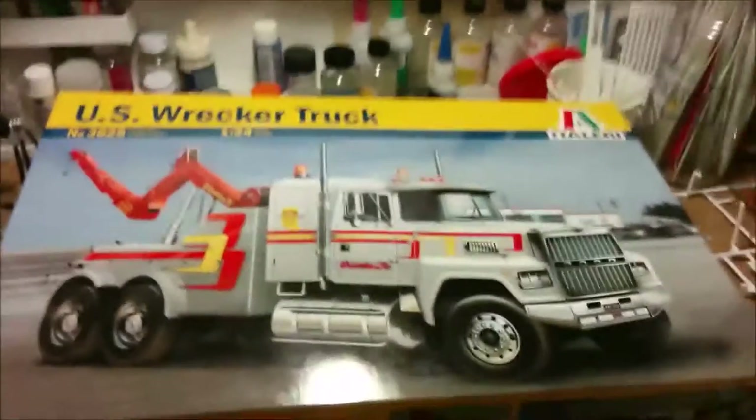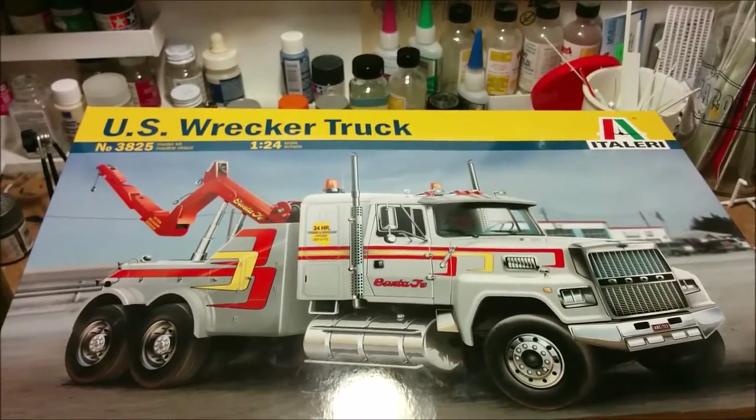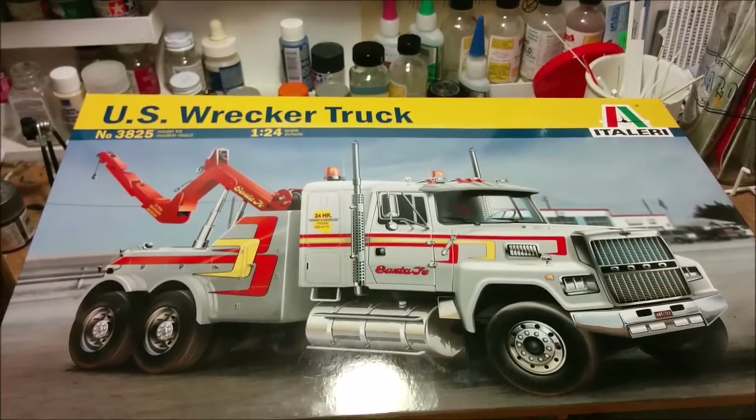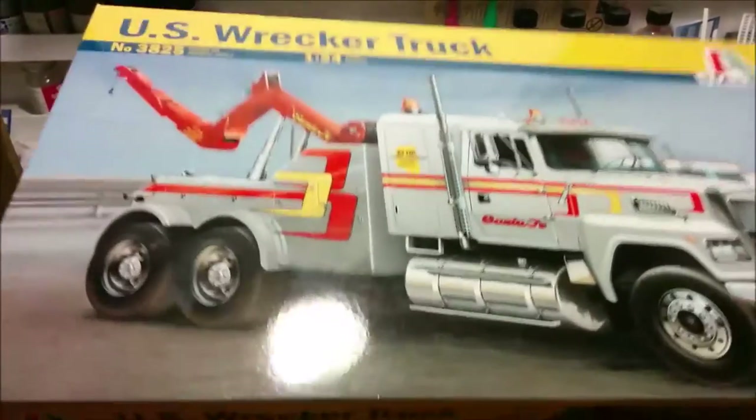Hey, welcome to Dan's Model Works. We're back at the clutter zone and we're working on Italy's US wrecker truck. This is part two of this series.